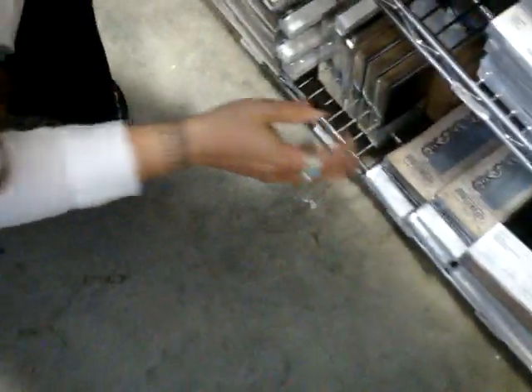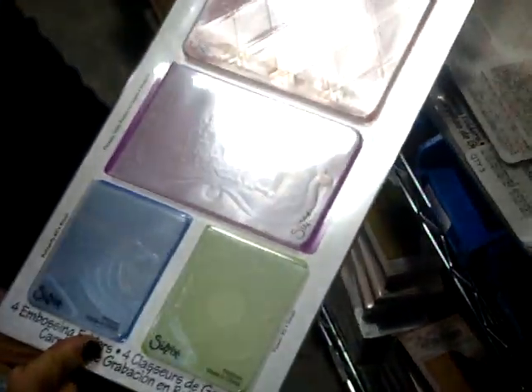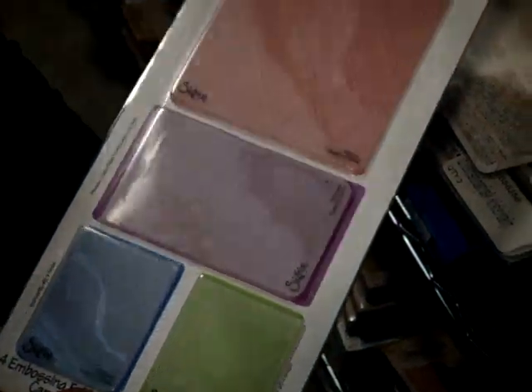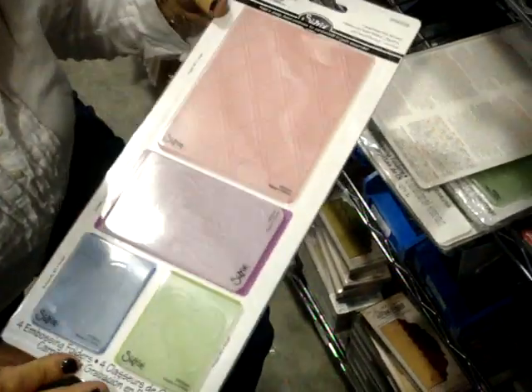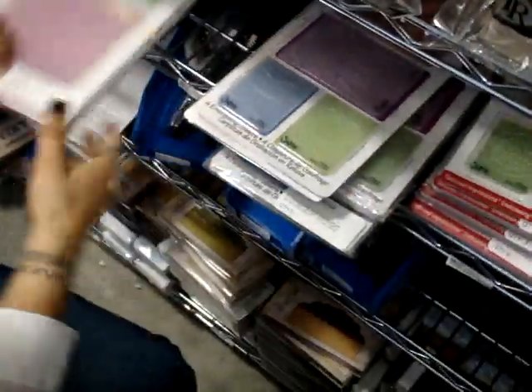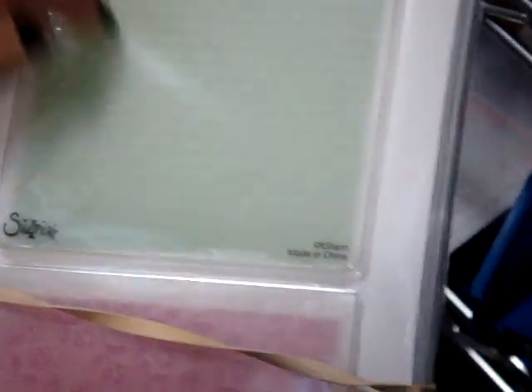They also have a whole bunch of other things. These really nice embossing folders — you get a set of four for, I think, $10.99. I think that's a pretty great deal. We also have ones that have just two things; this is a dot. Everybody loves that dot stamp, so this would be a great alternative if you ever wanted to emboss a dot background on your cards.